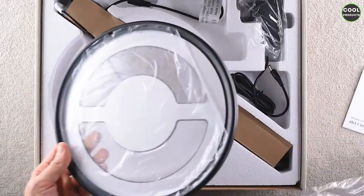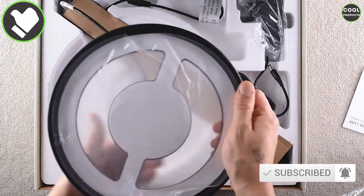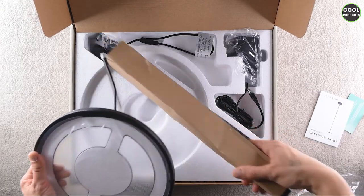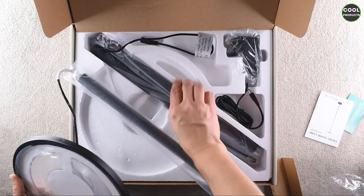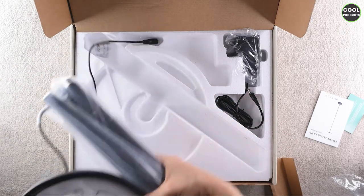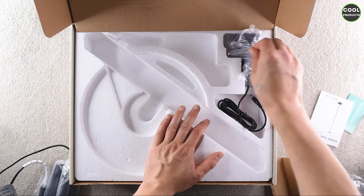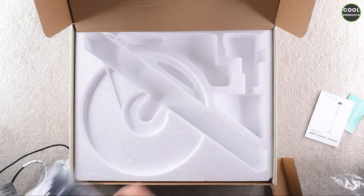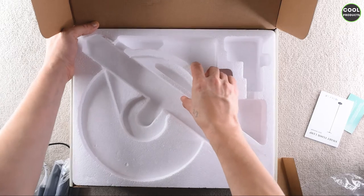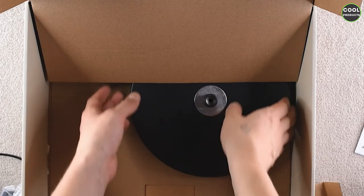Let's remove it and see what we have. The first thing we see is obviously the head of the lamp, which also has protective foil and seems quite solid. Here I suppose are the poles that you have to build — basically just attach one to another to build the structure. Mind that these ones have the cable. Let's put them aside and see what's left in the pack. Here we have the charger, and I think there should be something else because the box is quite heavy.